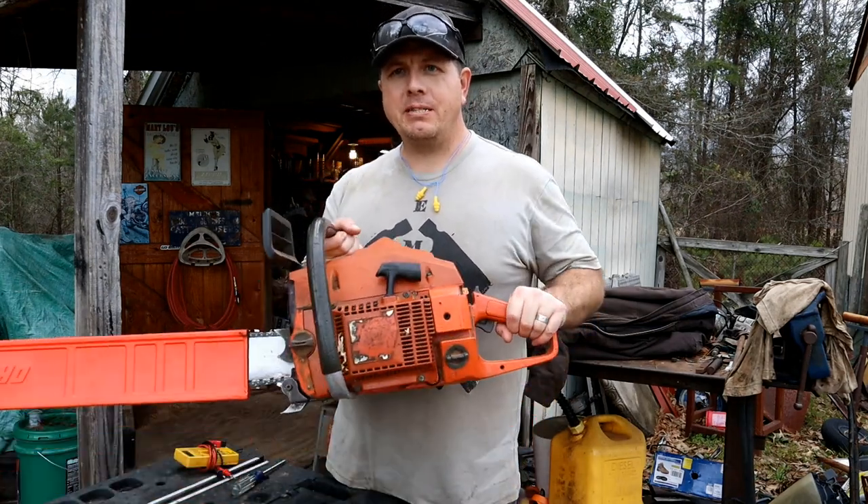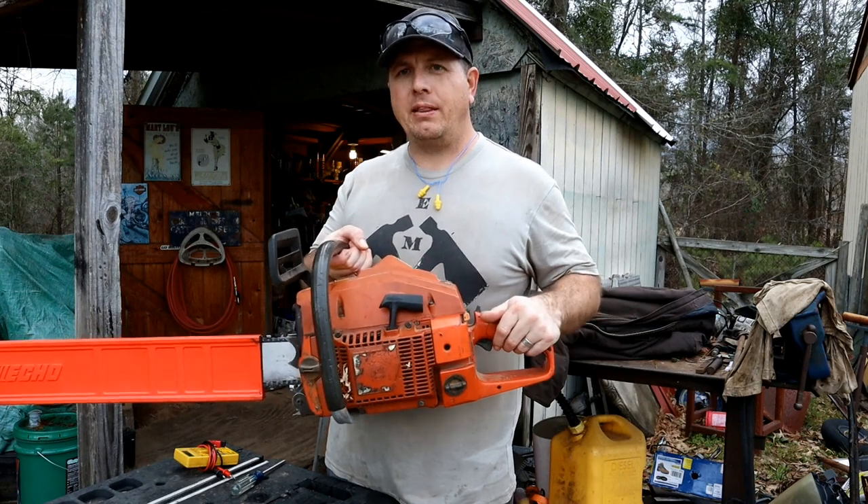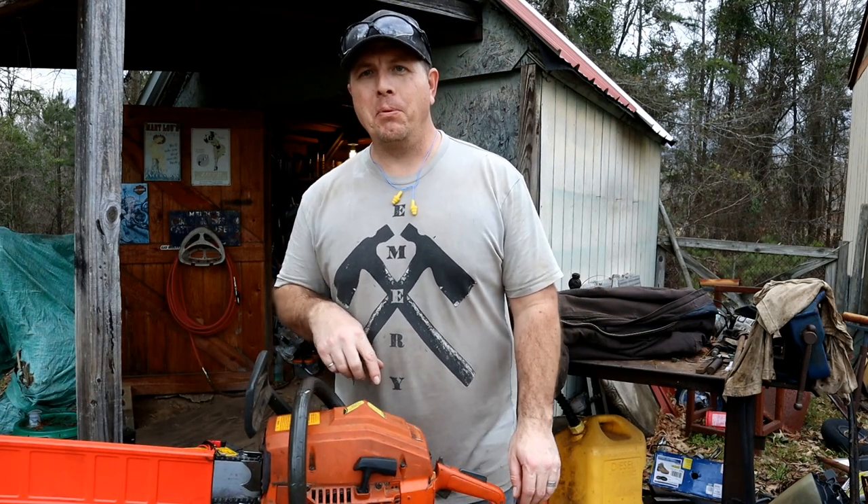Hey man, welcome back to Man Time. Today's episode I have got a start-stop switch on my chainsaw that isn't working. Let's diagnose, troubleshoot, and fix that. Welcome to Man Time.